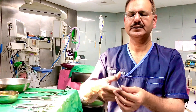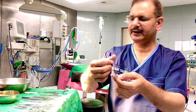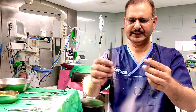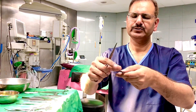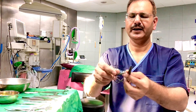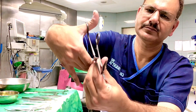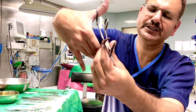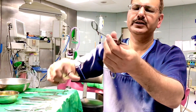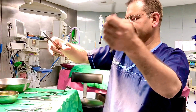This is a needle holder. The difference between a needle holder and forceps is that the jaw part of the needle holder is shorter compared to forceps, and secondly the corrugations are different — needle holders have crisscross corrugations, while forceps have straight corrugations. So a needle holder has a shorter jaw and crisscross corrugations.